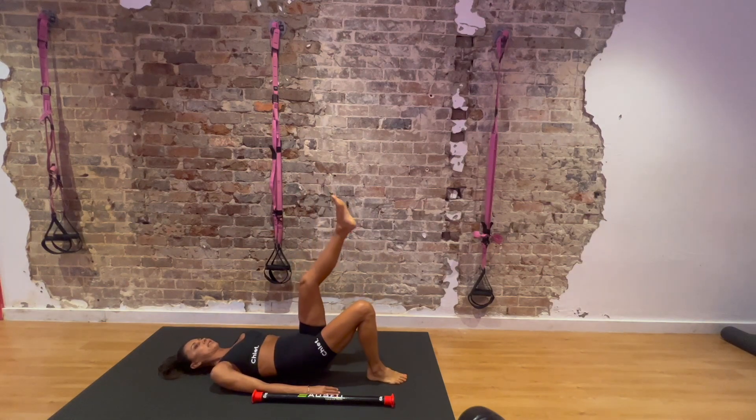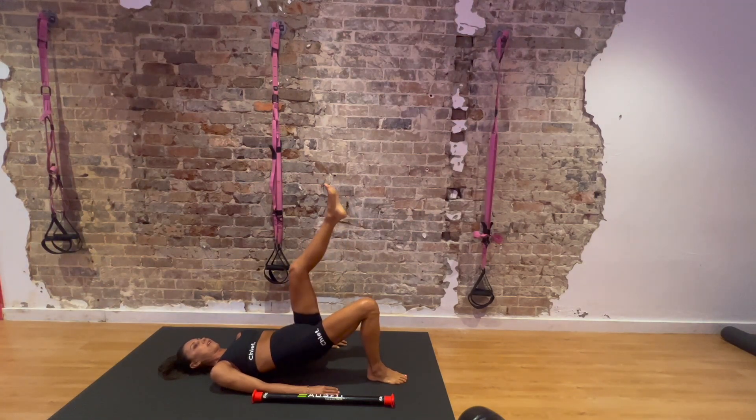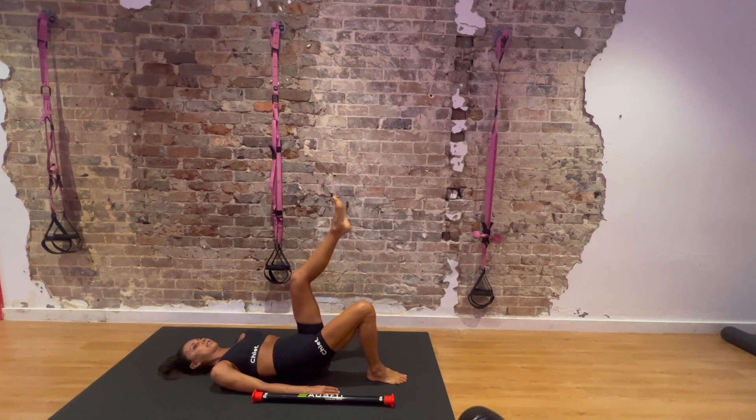Switch — 1, 2, 3, 4, 5, 6, 7, 8, 9, 10. Great. Now sit around — 10 push-ups. 1, 2, 3, 4, 5, 6, 7, 8, 9, 10.